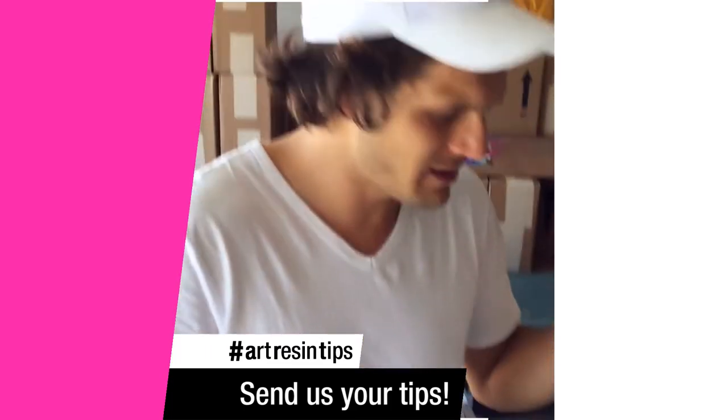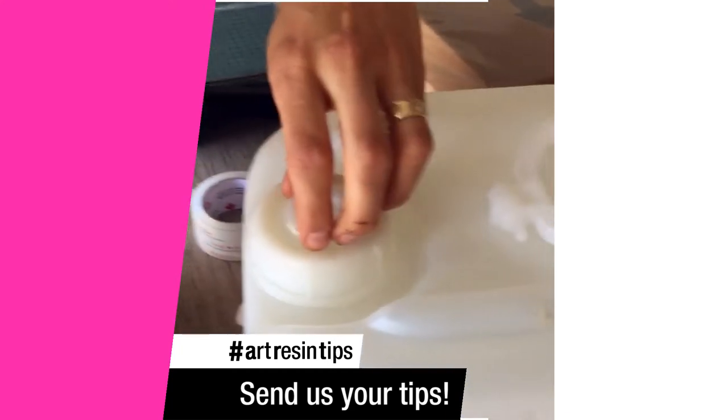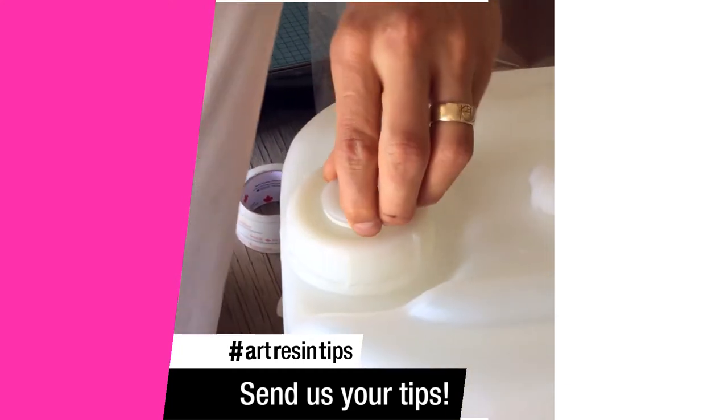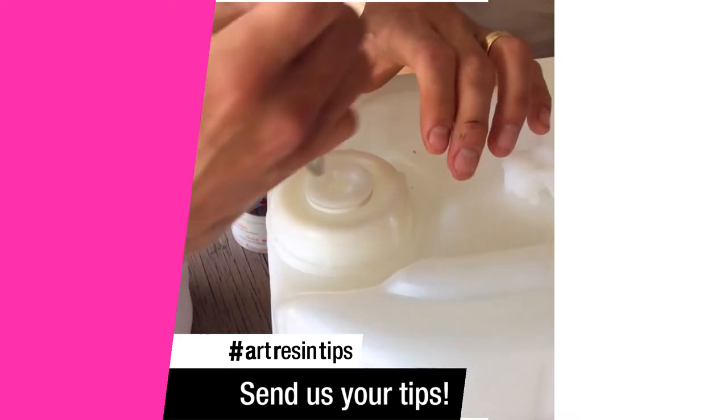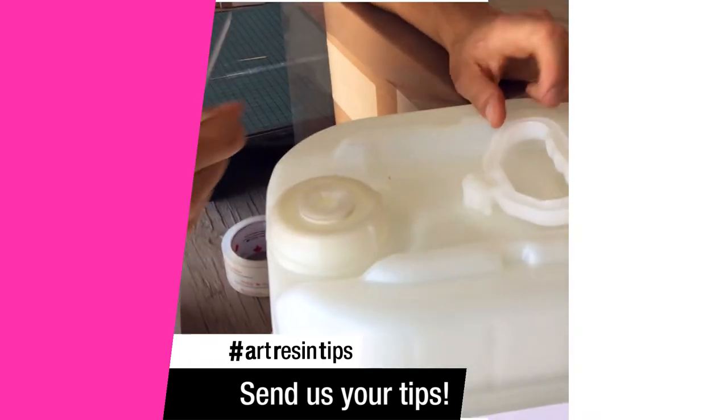So what we did to help with leaking and everything is, we have these spigots, which are awesome. On the top, when you get your 10-gallon kit, you're going to have this little plug. It's going to be really, really tight. But it has one of the crosshair things — Phillips, is it called? It's a big plus sign.